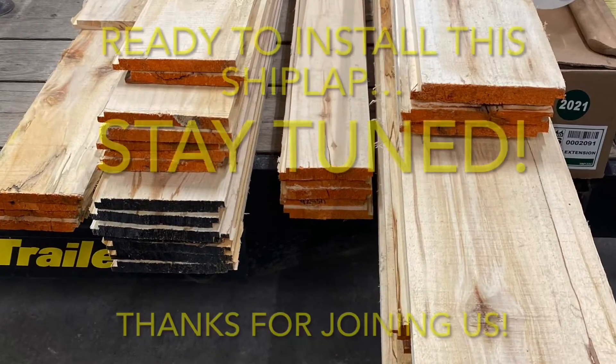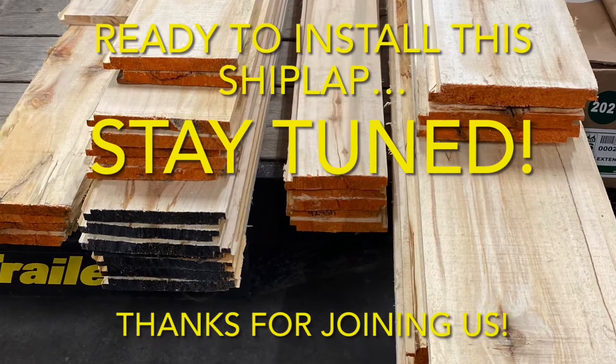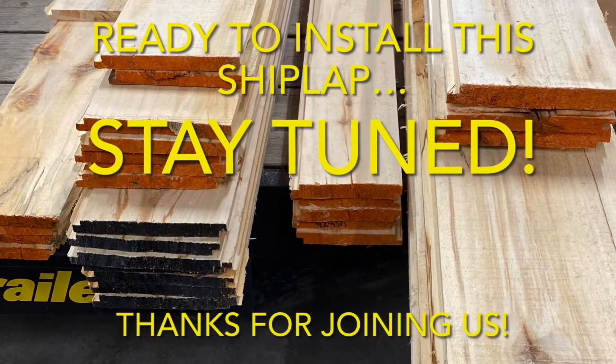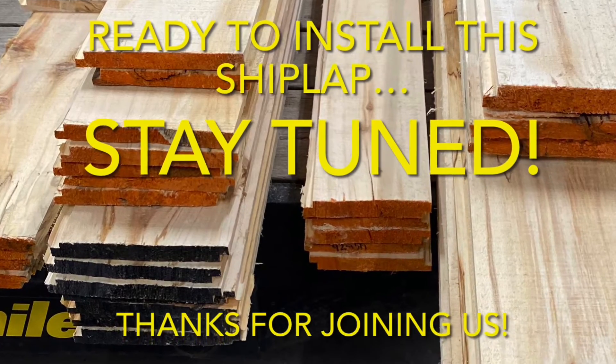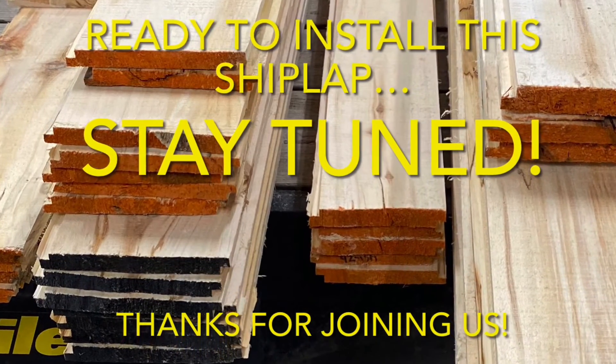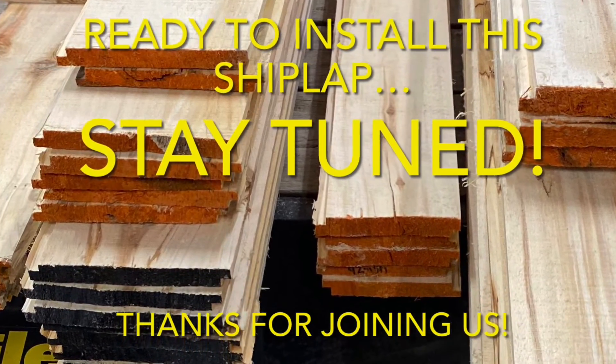Will homemade shiplap fit together? We'll find out. Thanks for watching. If you enjoyed this video and want to see more about our journey, please consider subscribing. That way, you can be a Popple People too.